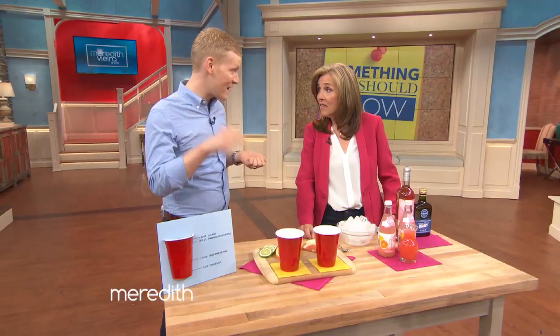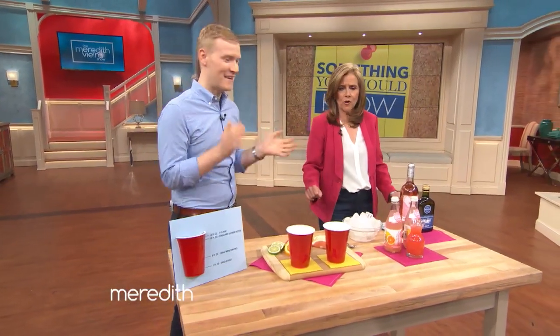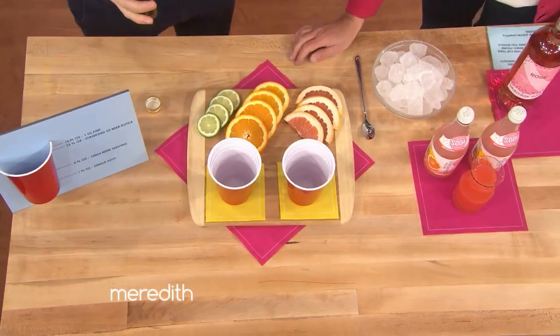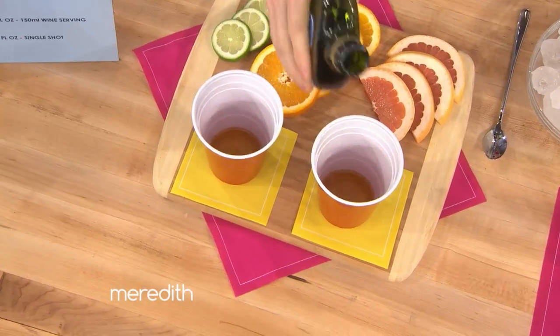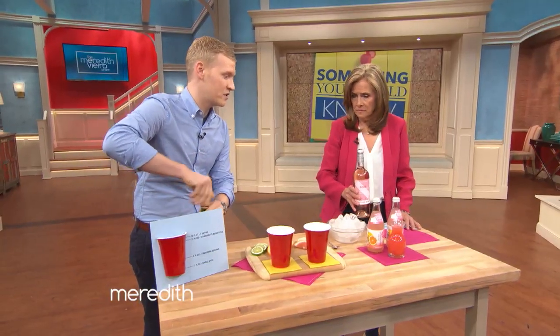The best part about this cup is that you can actually mix a cocktail right inside, using the lines as a measurement. So we're going to make a sangria. We're going to start with some brandy — that's very traditional in sangria — and add it to the first line, which is about a shot of alcohol. Just keep in mind that not all of these cups are created equal, so you want to buy one that has lines similar to this one.